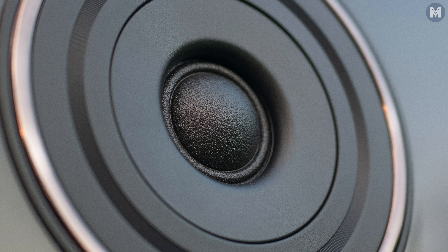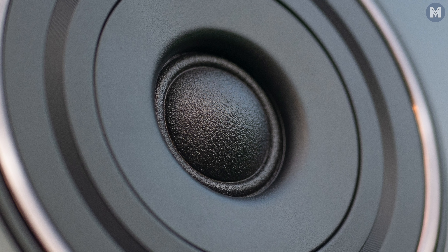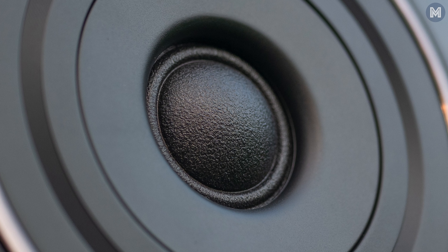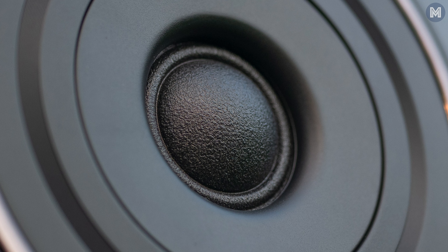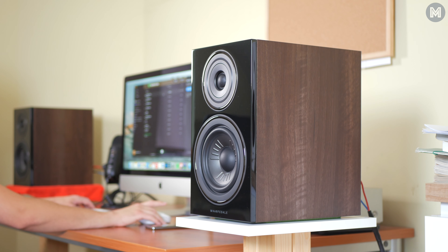Whereas at times I could hear added definition to some of the sound effects and there was a decent amount of detail coming from the Diamond 12.2's tweeter, it often sounded too harsh for my tastes. And in combination with that mid-range dip, the sound sometimes felt a bit too messy and too artificial in a kind of digital manner.